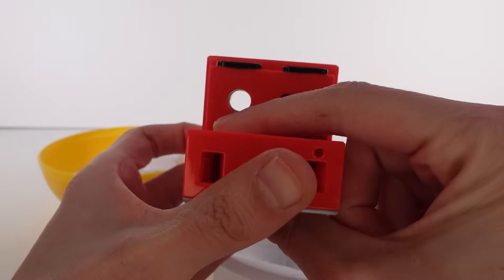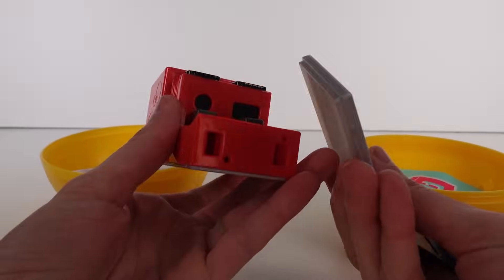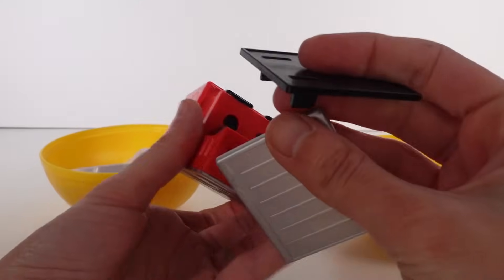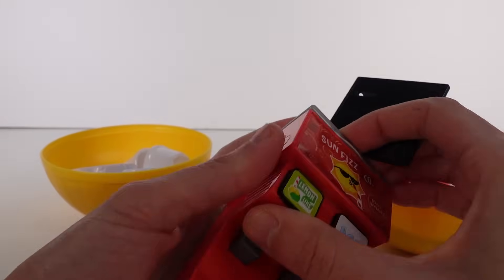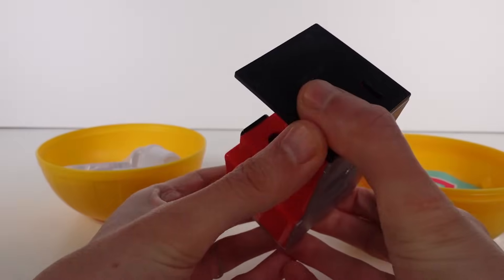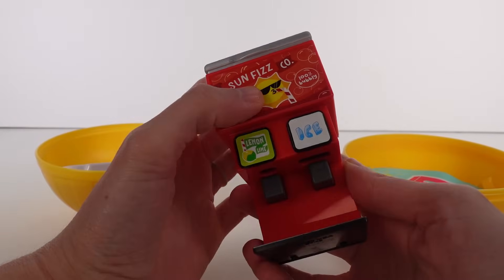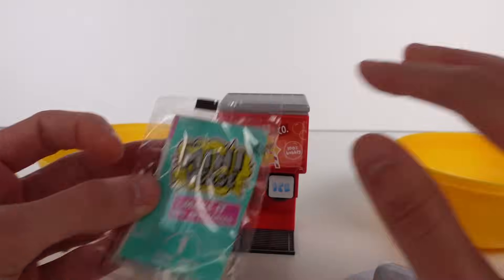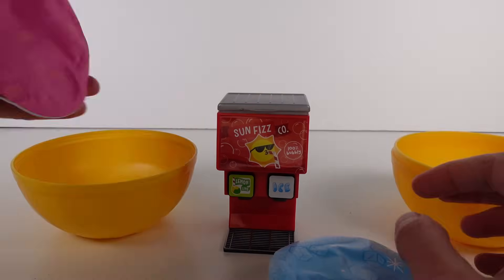We got the machine — here it is. These are little buttons that you can press and it dispenses. We have these two pieces: one is the top — yep, that's the top — and then this is the bottom. Snap that in on this side, perfect. That's the look of the Sun Fizz Company soda machine. We also have our little checklist and some other items we'll open in a second.